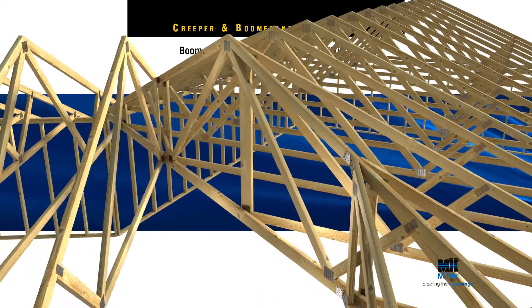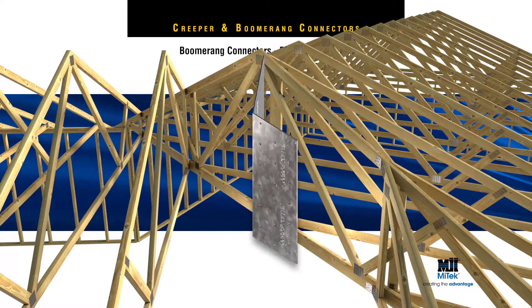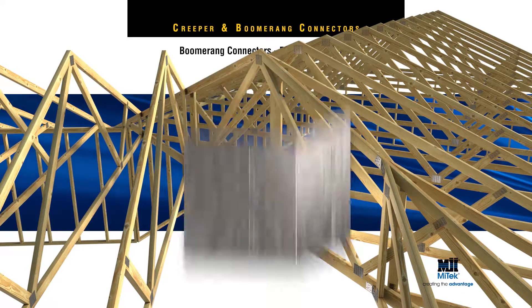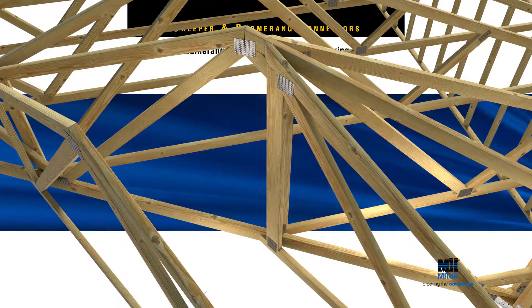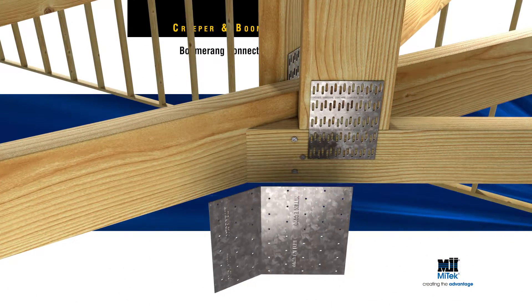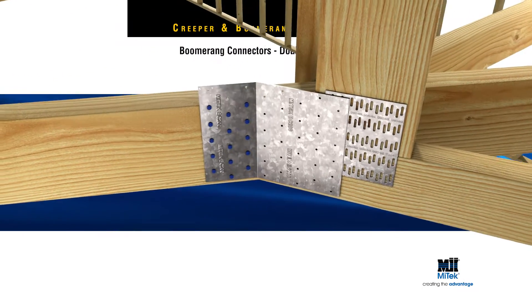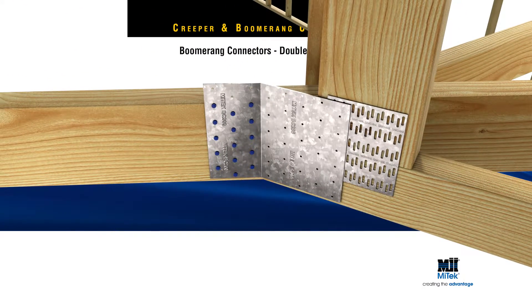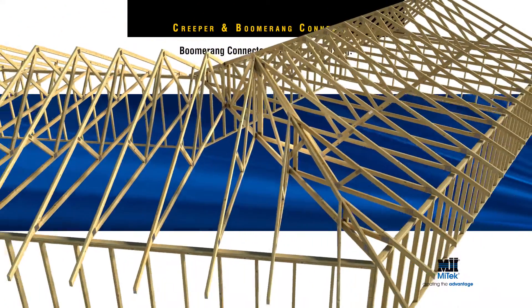Boomerang connectors complement the Creeper connector range and are fixed in the same manner. However, they have a higher load carrying capacity as they are fixed with more nails. First, locate the jack or cut-off truss and fix as in the earlier scenario demonstrated. Fix the boomerang connector to the hip or boomerang girder truss with 15 MyTech nails. Finally, wrap the boomerang connector till it sits flush with the jack or cut-off truss, then fix another 15 MyTech nails into the bottom chord and into the vertical web if required.